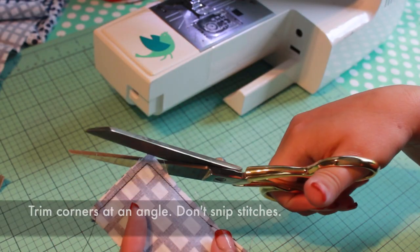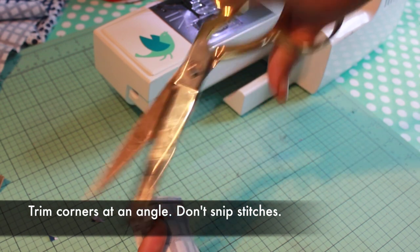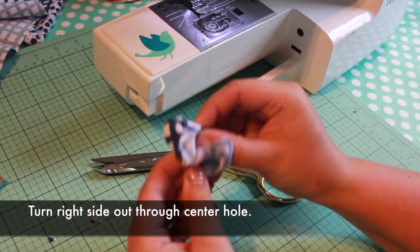Snip the corners at an angle to reduce bulk, being careful not to snip your stitches. Turn right side out through the center hole.